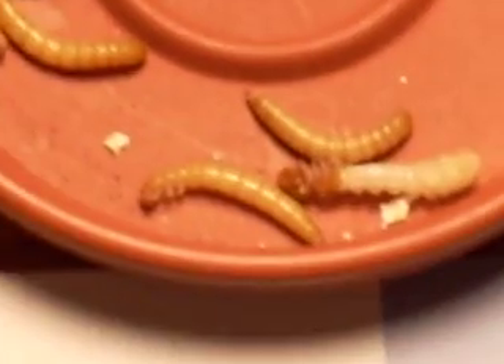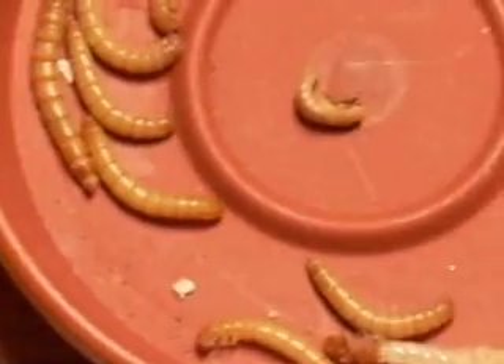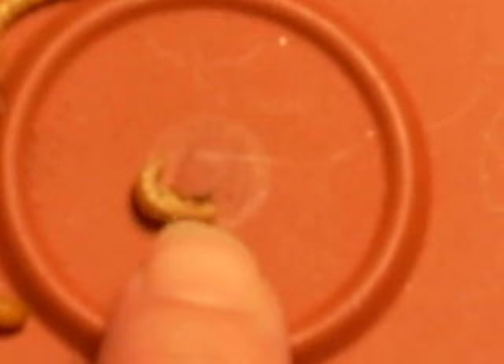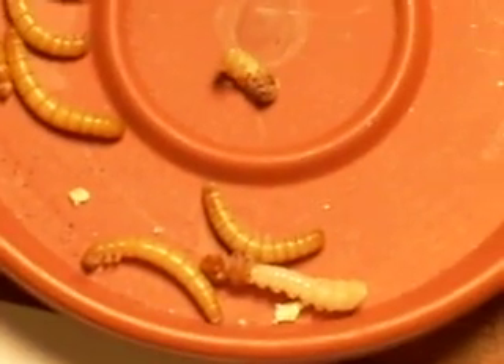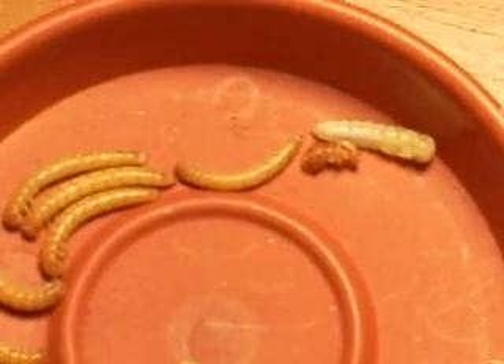They do look like little aliens. This guy is just about done — it took maybe a minute and a half, two minutes for him to get completely out of his skin. I'm going to show you how I know this guy is still alive — watch what he does. He's still alive, but he's got that skin on his face that didn't come off when he turned into a pupa, so I don't know if he's going to be alright or not, but we'll see. Hope you enjoyed this little instructional video showing the mealworm turning into a pupa.